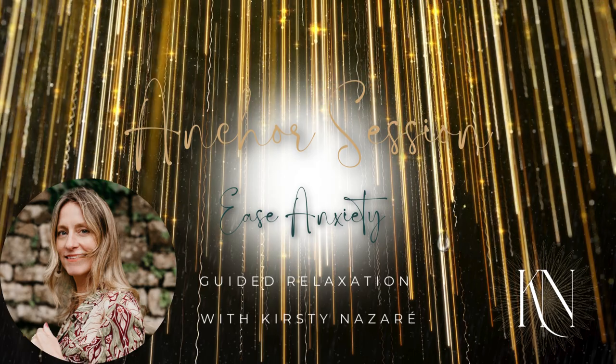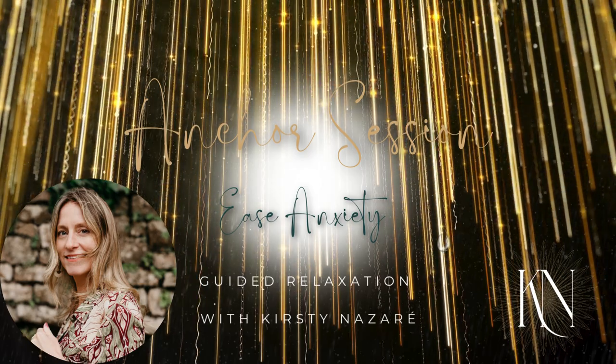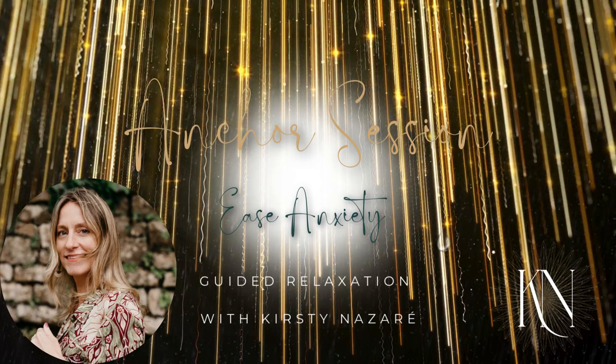One more time: big breath in, pause, little top-up breath, and exhale slowly and feel your body soften.